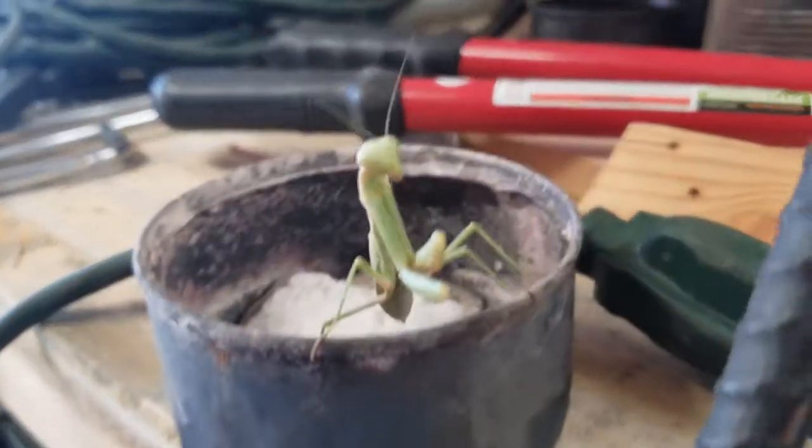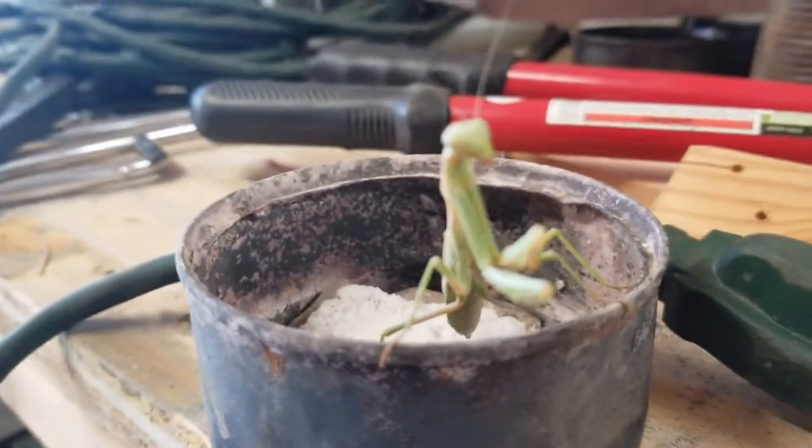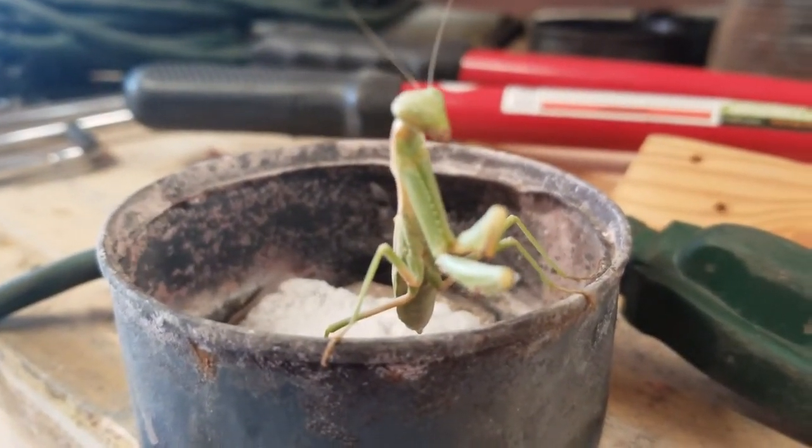Oh hey, look — it's a praying mantis in my shop! Hey there, welcome, welcome to the forge. Although, is there any other kind of mantis out there? I know we specify 'praying mantis,' but is there another kind of mantis? I don't know.